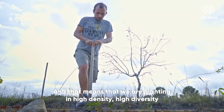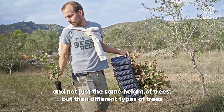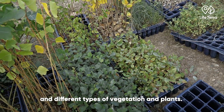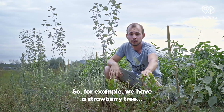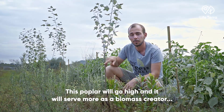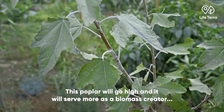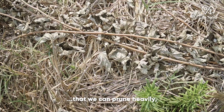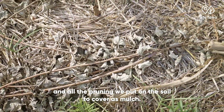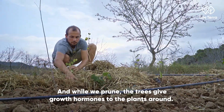Syntropic farming means we are planting in high density and high diversity — not just the same height of trees, but different types of trees and different types of vegetation. For example, we have a madrone tree that's going to be a lower tree, while this poplar will go high and serve more as a biomass creator that we can prune heavily.